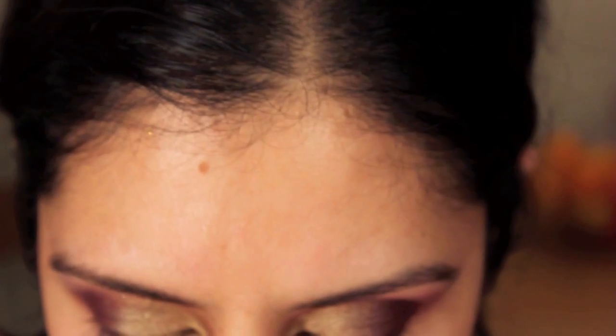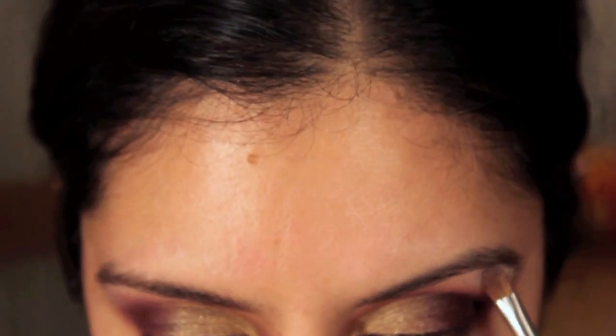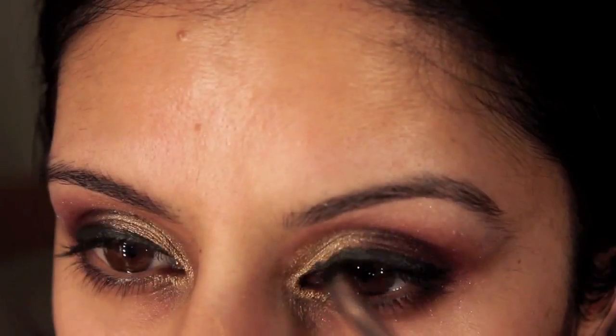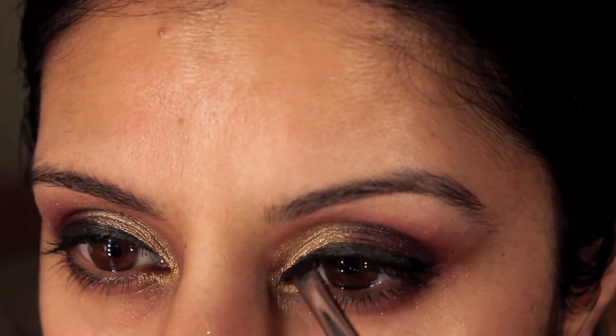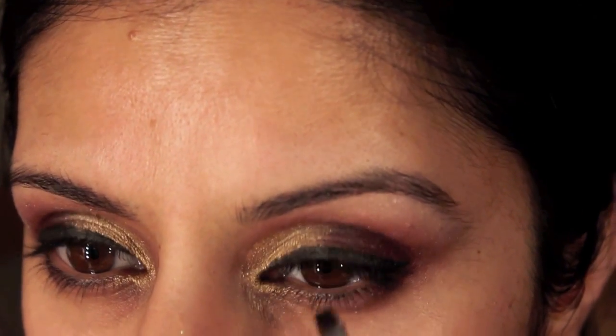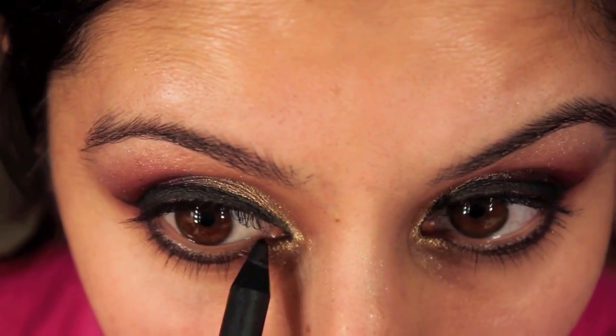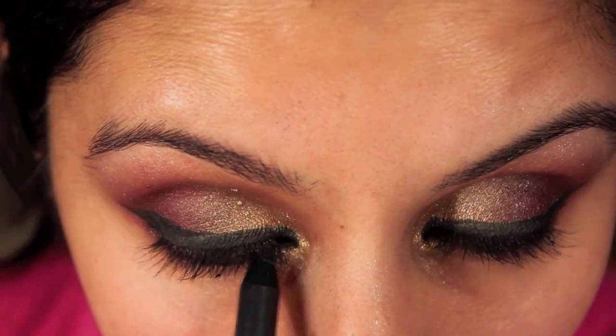Then I'm applying a white highlighter to the arch of the brow. Now I'm going to do some nice Arabic thick eyeliner across the top and the bottom, then put pencil in the waterline, mascara on my lashes, place fake lashes on top, and deepen my eyebrows.